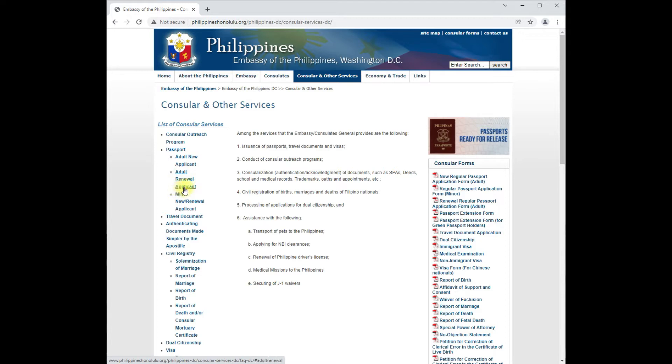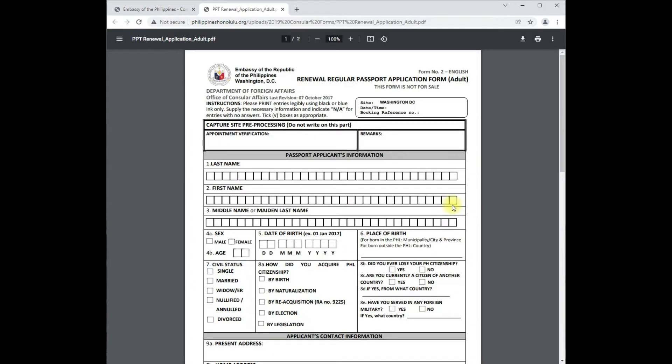Under adult renewal applicant, you check the passport forms for renewals. Click on 'Renewal Regular Passport Application Form for Adults.' It will bring you to the page where you can download this to your laptop or desktop, or print it out. You have to print out the physical forms in order for them to look at it.